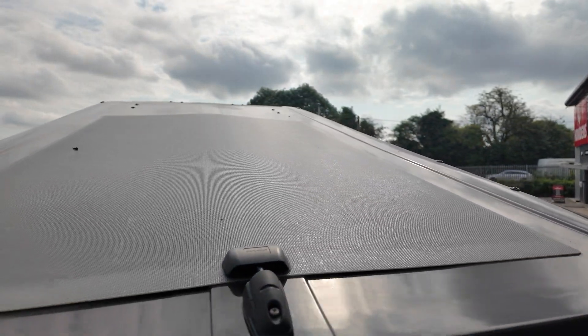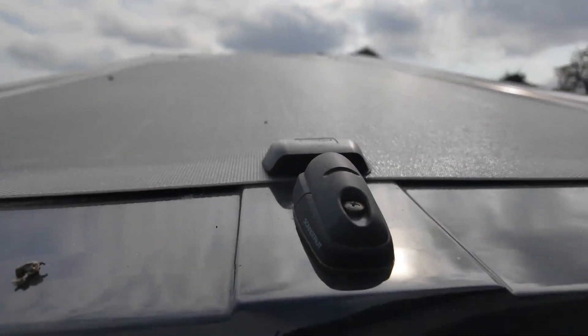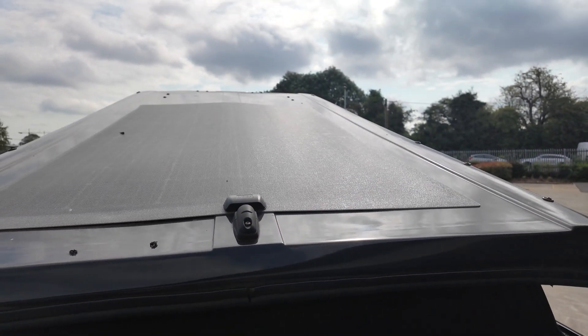This panel that we've got fitted on this van is a 250 watt panel. We fitted this onto a different pop top roof than we usually do, so I'm just going to talk you through that. As you can see, this is quite a large panel and it's very thin and very sleek, and it's got a cable entry gland here.